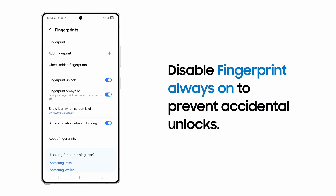If the fingerprint sensor is on or below the side button, you can disable Fingerprint Always On to prevent accidental unlocks.